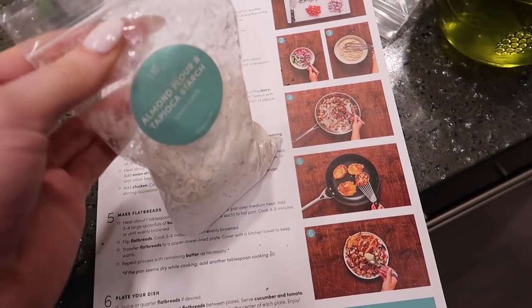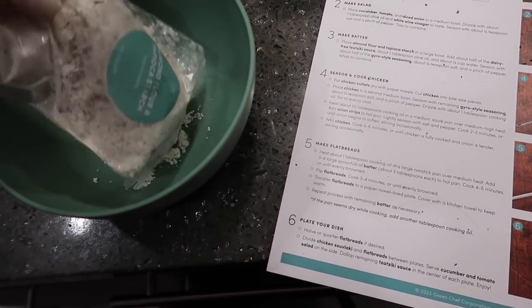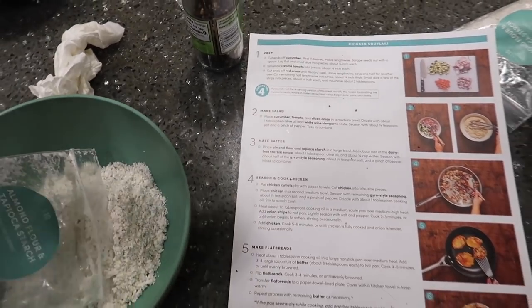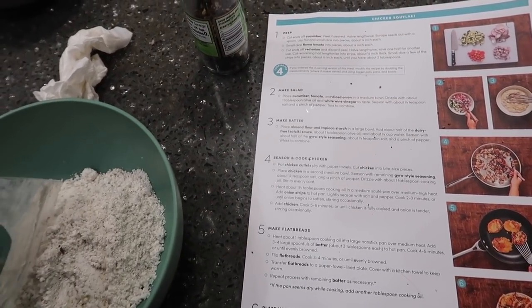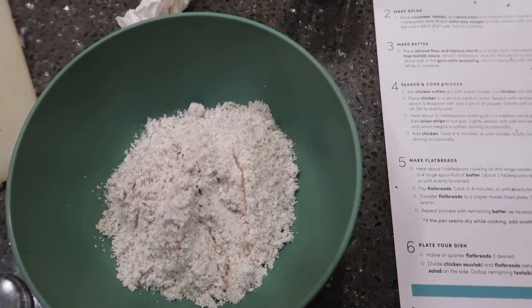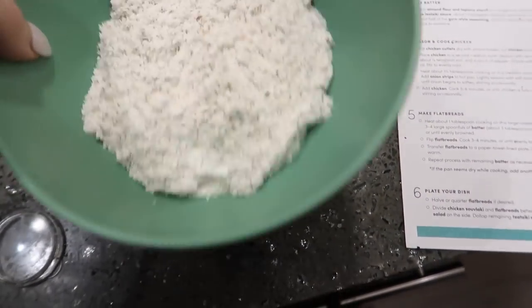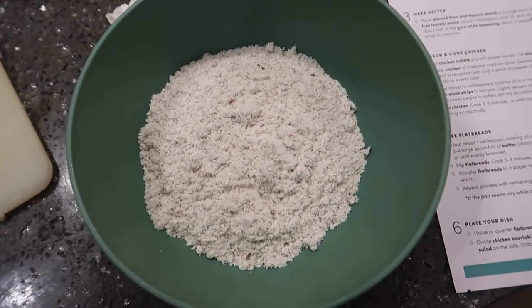To make the batter for the homemade flatbreads, we have this mix of almond flour and tapioca starch — add that to a bowl. Then add half of the dairy-free tzatziki sauce that it comes with — it's so good and dairy-free! Then one tablespoon olive oil, a fourth cup water, and a little bit of the gyro seasoning it comes with. Mix it up, then heat them in the pan.